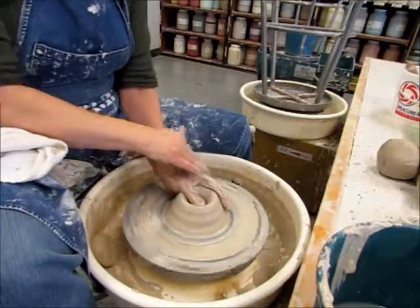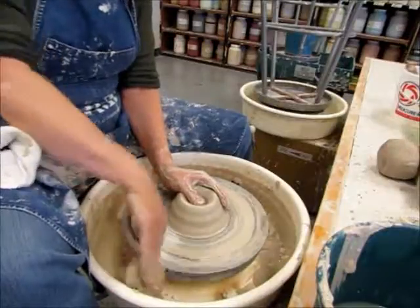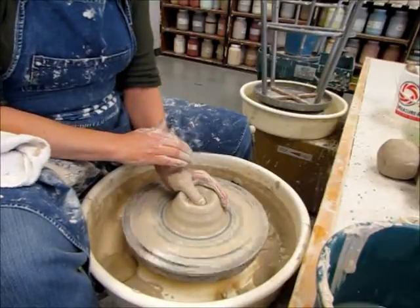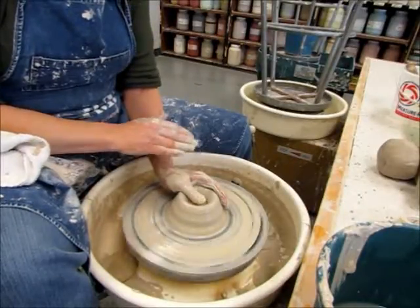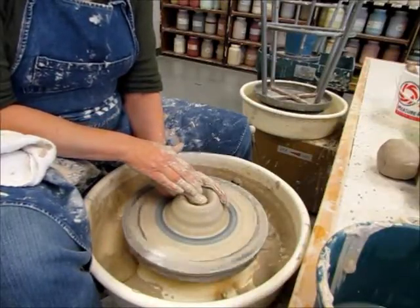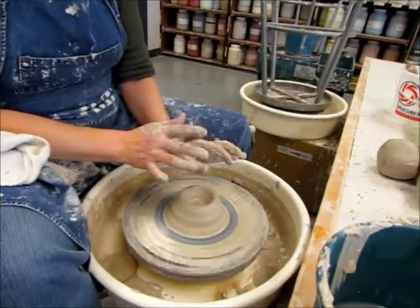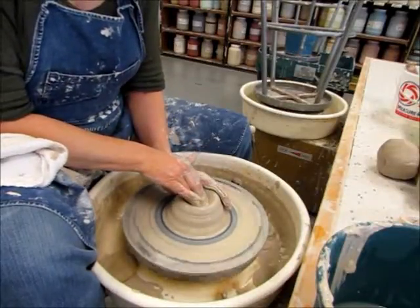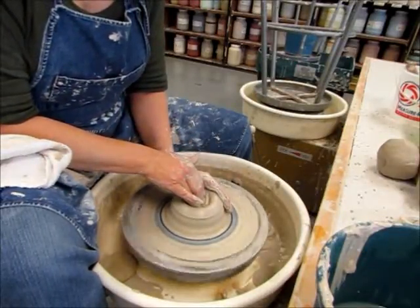One other way to open: cup with your left hand — and if you're left-handed, every time I say left, think right and vice versa — put your thumb across the clay, then slide the middle finger of your right hand down that thumb, bracing the clay.